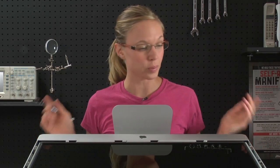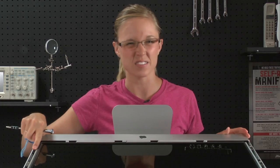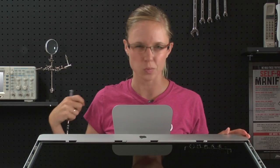Now that the glass is off, I can begin to remove the eight T10 Torx screws that are securing the LCD to the frame. You're going to want to watch out for the magnets because they have a tendency to grab onto the screws as you're pulling them out.